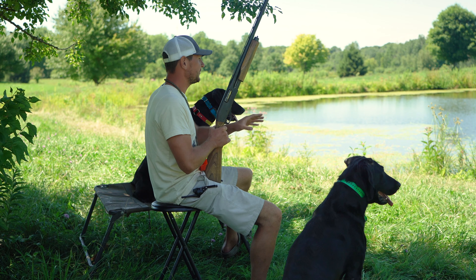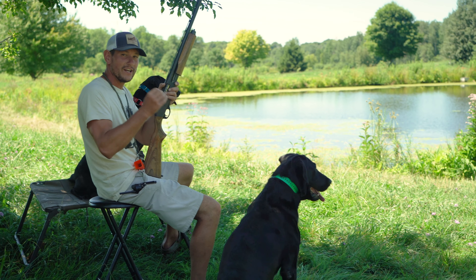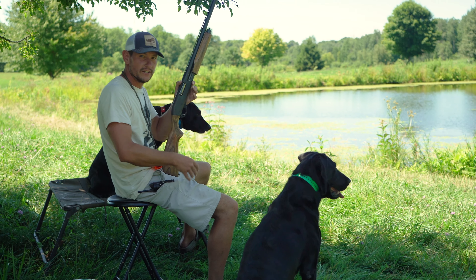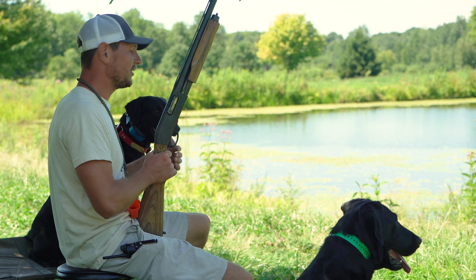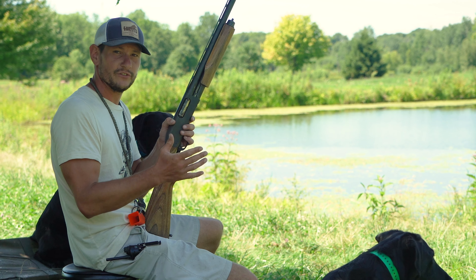So today we're practicing on really close, short marks that are exciting for breaking. You get an opportunity to catch a dog breaking and teach them, as well as honoring each other and hunting as a group, which a lot of people ask us about.